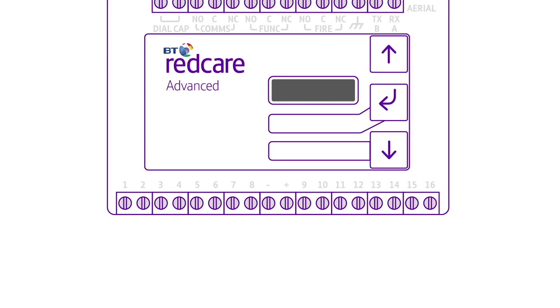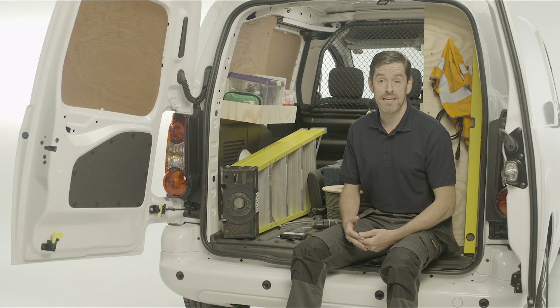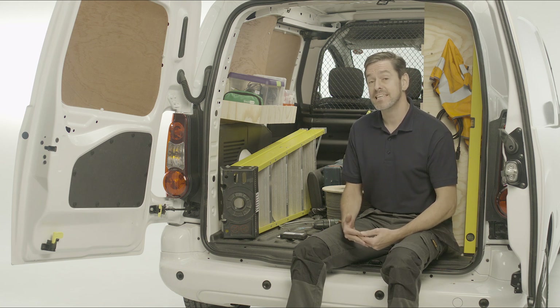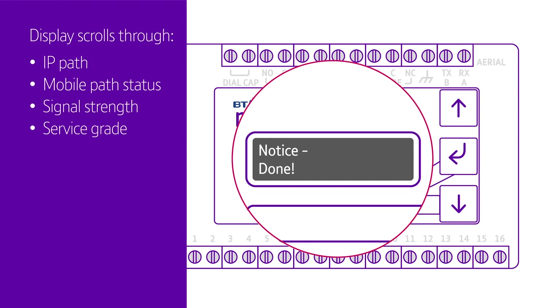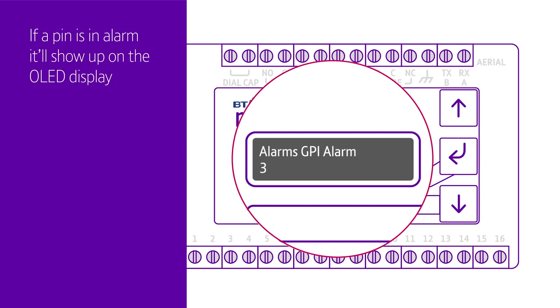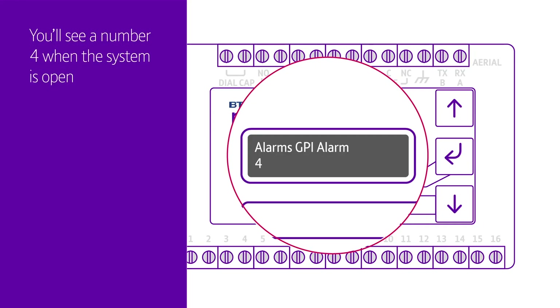Now you're ready to start programming if you need to. Before you learn the alarm pins, wire them in using terminals marked 1-8 and 9-16. They need to be in the non-alarm state. For the open-close pin 4, the system needs to be seen as closed, and there must be no active panel tampers if wired in. Start by pressing the pin learn button — the down button — for about 5 seconds. You'll see 'notice done' on the display, meaning the pin learn has finished. Then the display will scroll through IP path status, mobile path status, signal strength and service grade. There should be no alarm showing. If any pin is in alarm, it'll show up on the display. You can check the alarms are showing properly by triggering some alarm outputs and checking that the number appears — for example, you might see a number 4 when the system is open. You can invert any pin in the programming menu or by using the app.